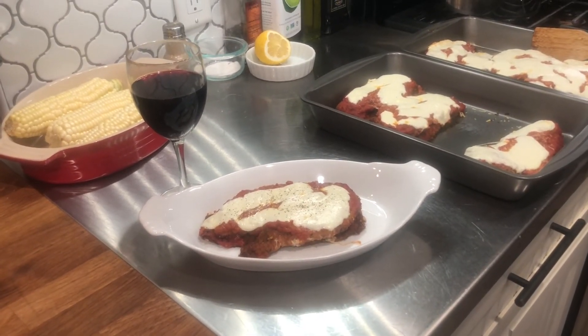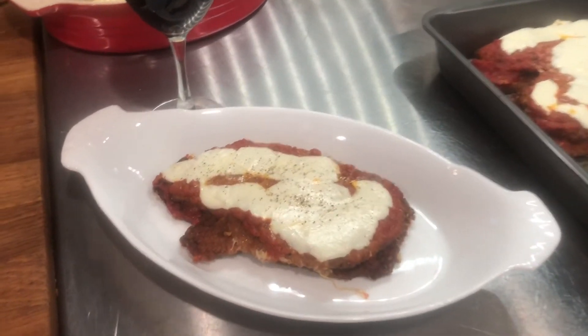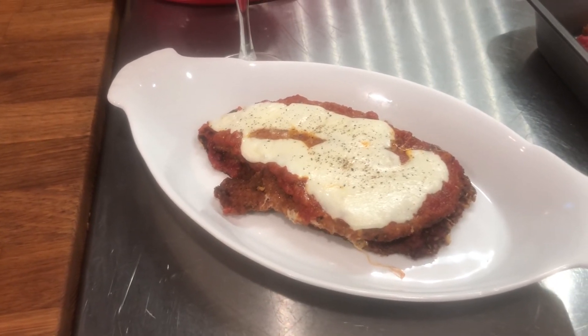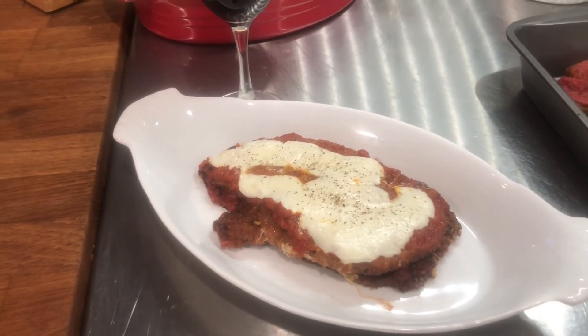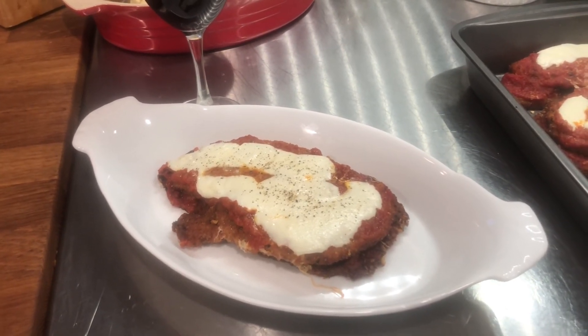We're ready to serve. Chicken eggplant parmesan here, dished out in one serving. Thanks for subscribing to 10th Man Dishes. Please subscribe, hit like, and share the show.